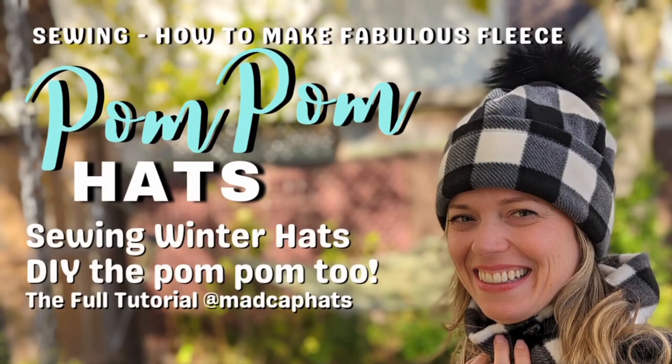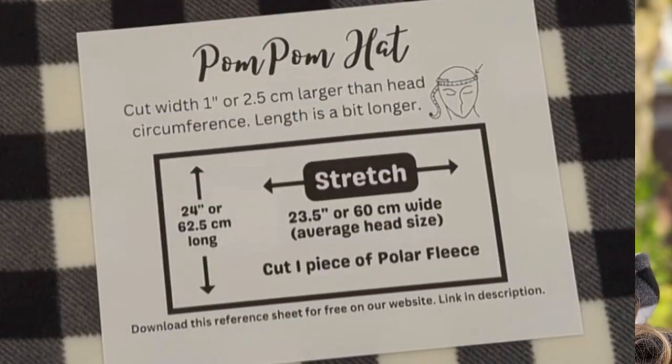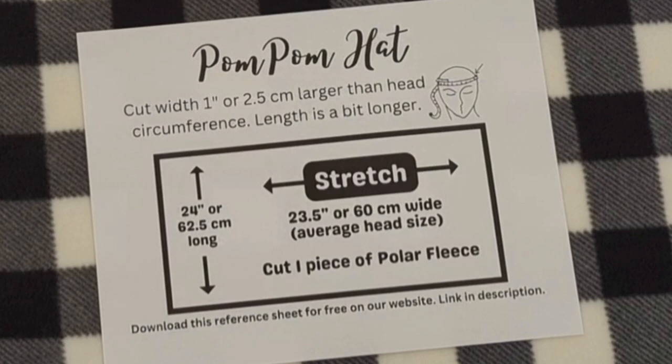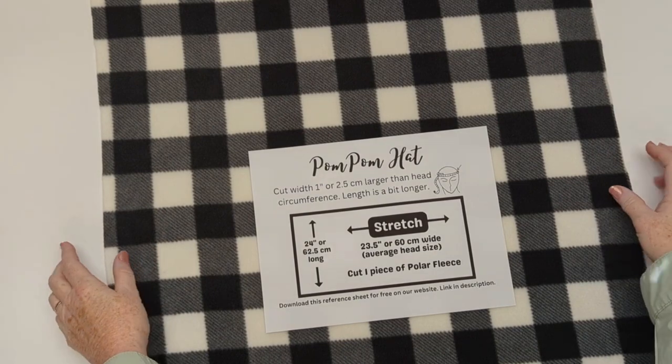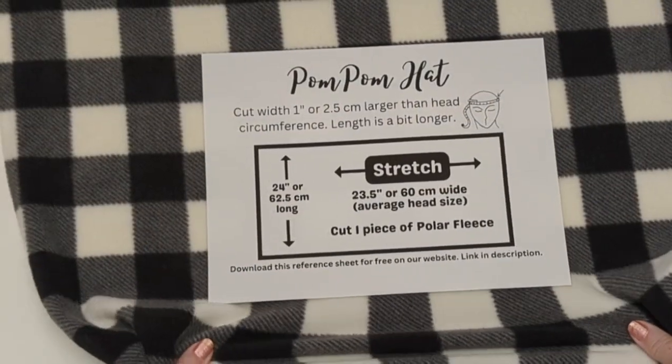Hello mad cappers, welcome back to the channel — it's pom pom hat day! This sheet is available on our website for free download and I'll put a link in the description. I'm starting with a nice big piece of fleece.